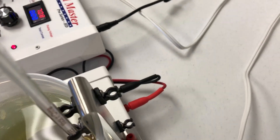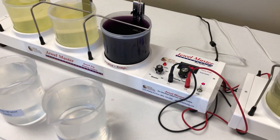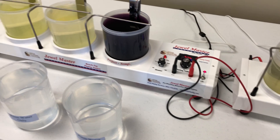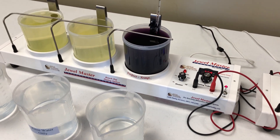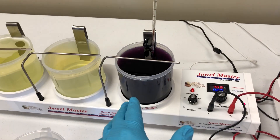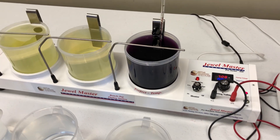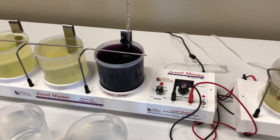It has plugs in the back that you can plug into your rectifier, or in this case it runs to the Jewel Master. For example, if you're a jeweler with earrings you want to rose gold plate, and you just have the Jewel Master as it comes, you have to swap out the beaker with the rose gold because rose gold plated items need to be yellow gold plated first.